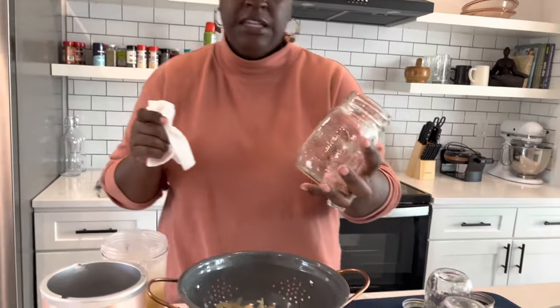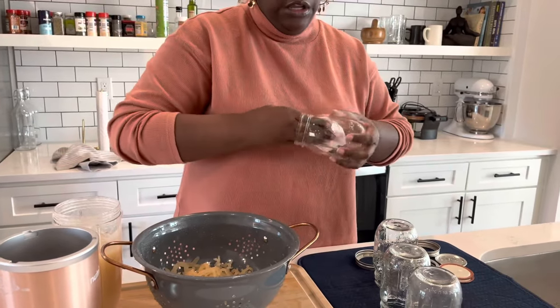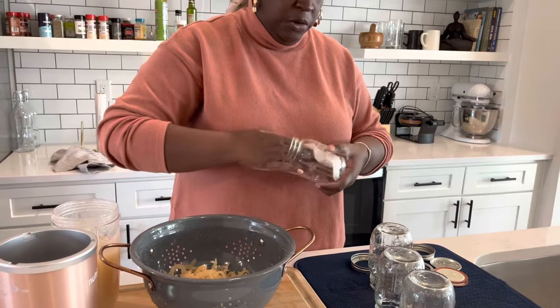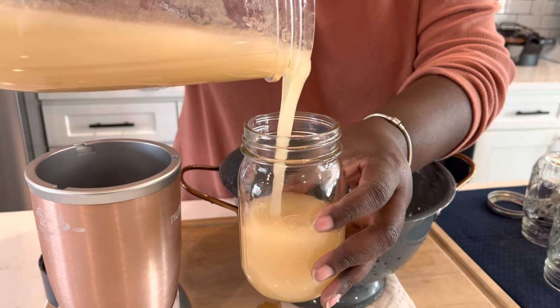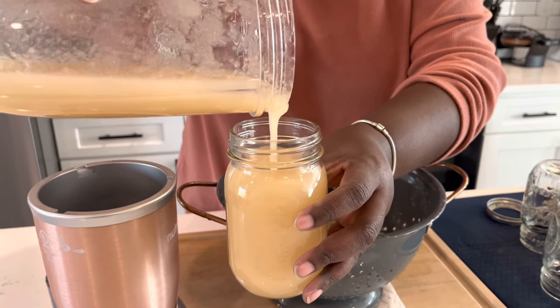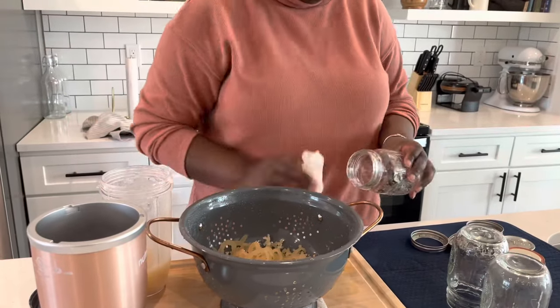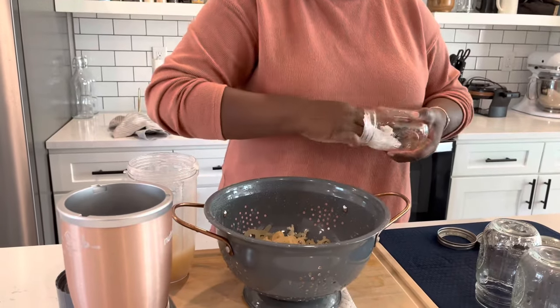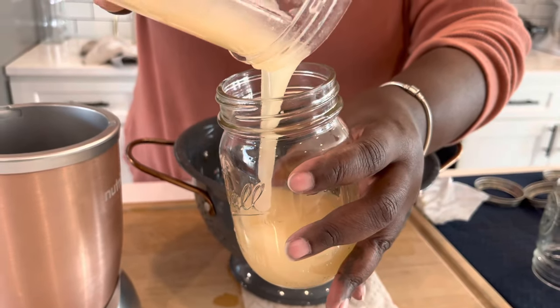I'm going to get these into some jars. I have some standard 16-ounce mason jars right here — these are what I usually keep my herbs and stuff stored in. We're going to see how many jars we can get out of eight ounces of raw sea moss. Let's just go ahead and pour that in. You see how smooth that pours — that's what we want. So we got one jar, and we might actually get two or three jars out of this, but we still have to blend the second half as well.